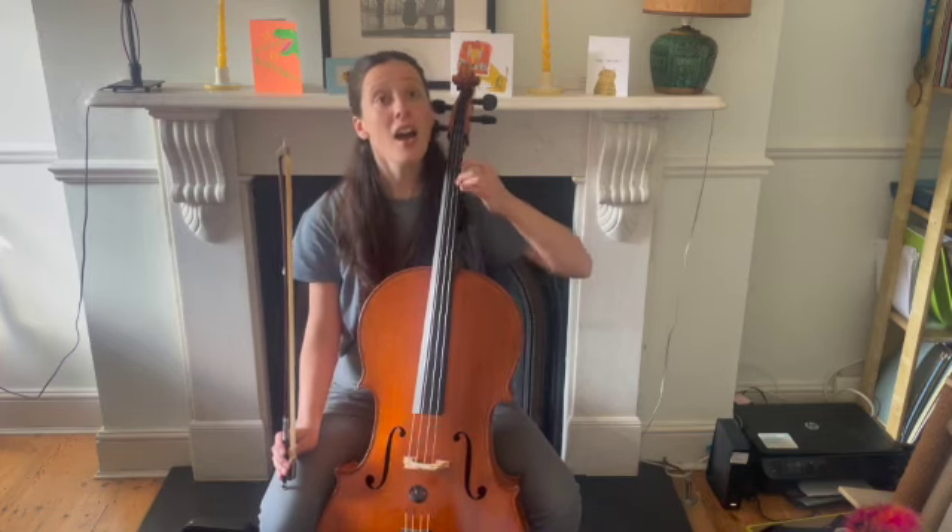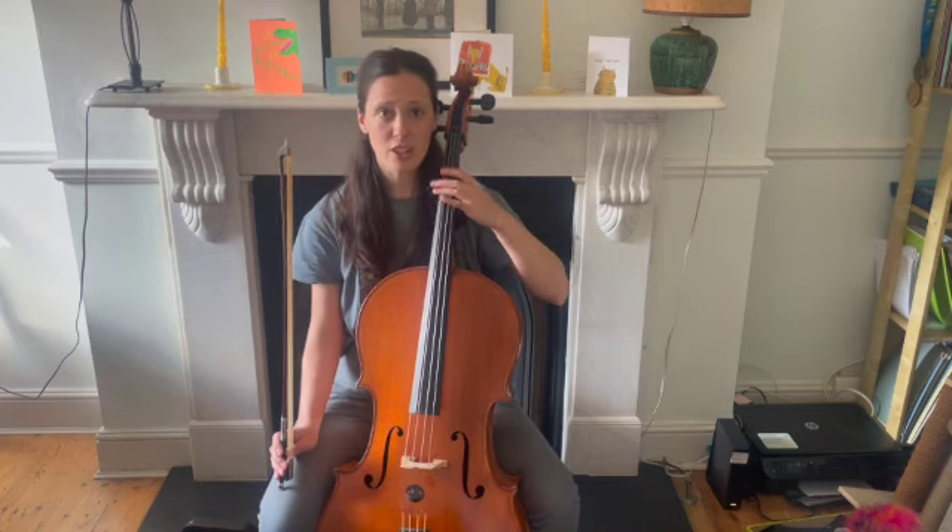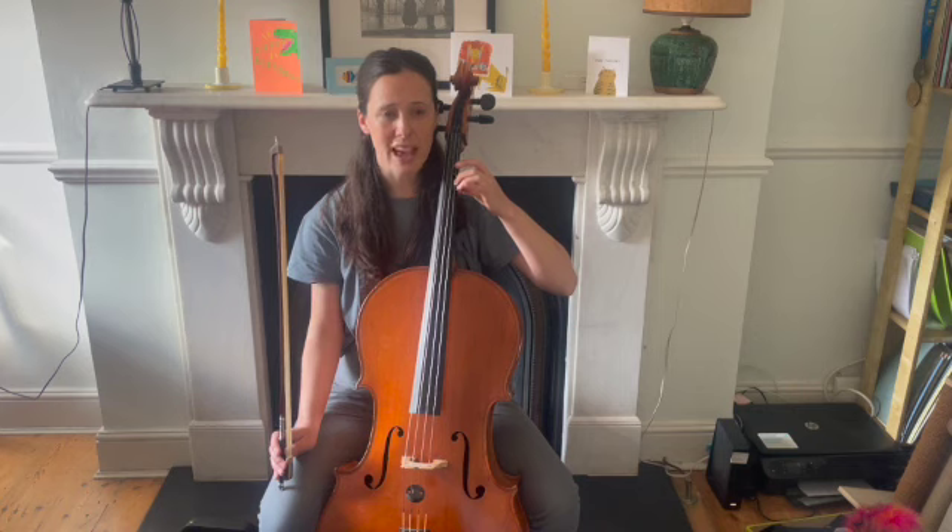Let's practice that together. Can you join in every time that happens in the song?